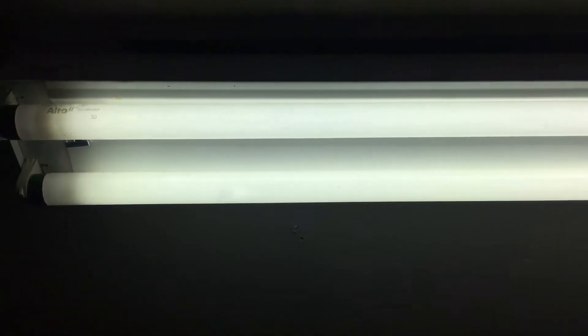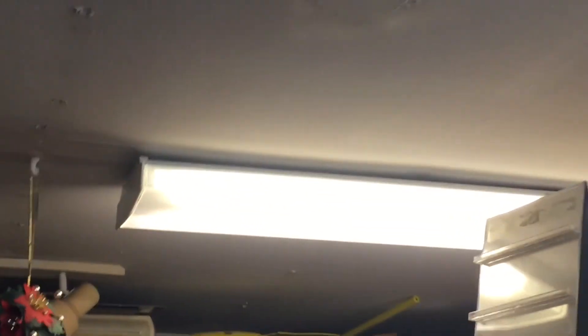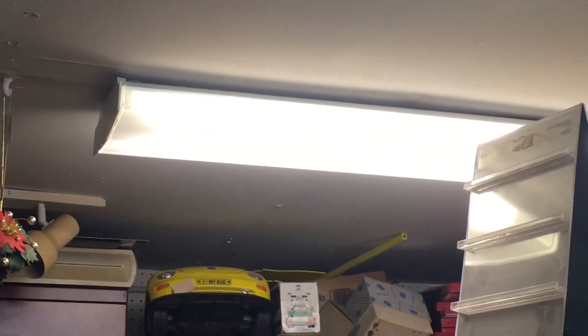I don't know what type of starting method this light is, but it's probably electronic instant-start. And over there is a wraparound light which I think has two four-foot T8 bulbs in it, also electronic.